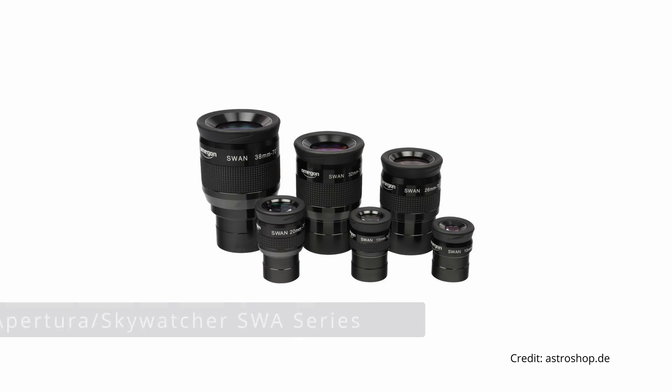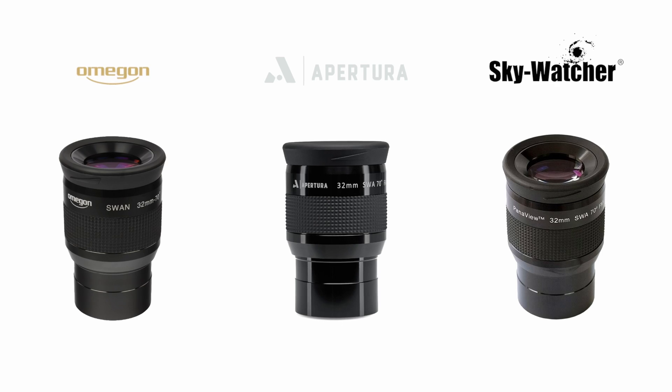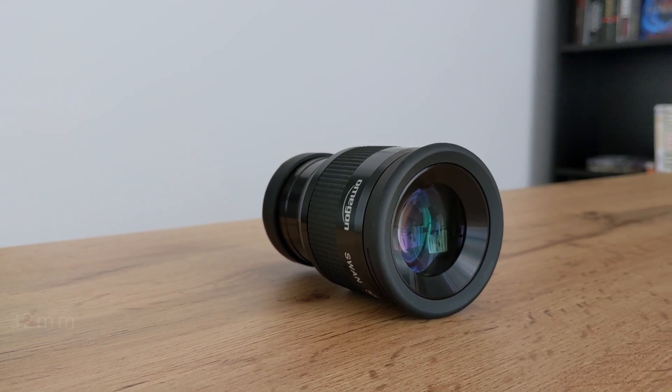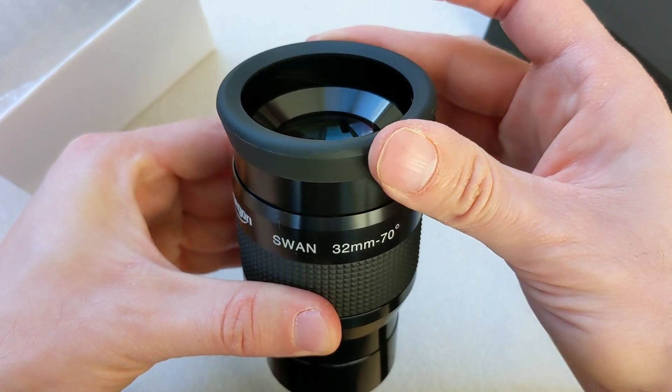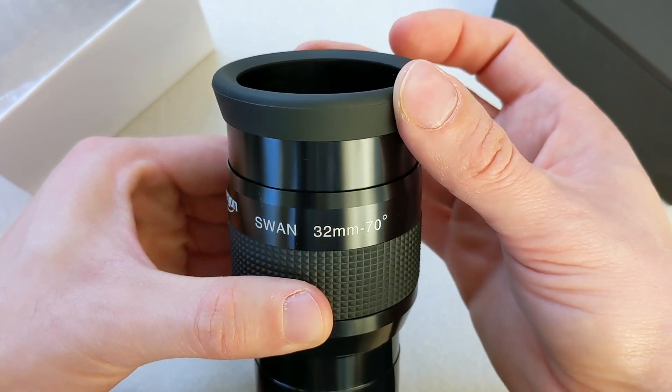Next on the list is the Swan lineup from Omegon. The same design can be found under the SVA name from Apertura or Panaview from Skywatcher. All eyepieces in this series are good, especially the 32mm version. The fully multi-coated 5 lens design delivers great contrast and brightness levels while keeping its 70 degrees apparent field of view sharp right up to the edge. The smooth twisting eye guard combined with the extra-long eye relief of 25mm and the forgiving viewing angles allows for one of the most comfortable observing experiences you could ask for. The 26 and 38mm versions both share the same positive traits at different focal lengths and are definitely worth checking out as well.